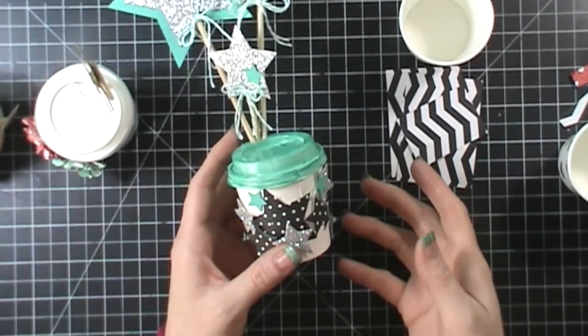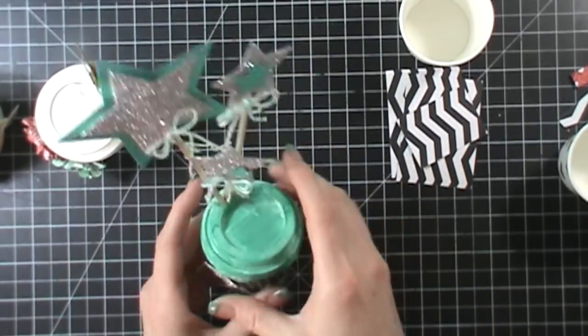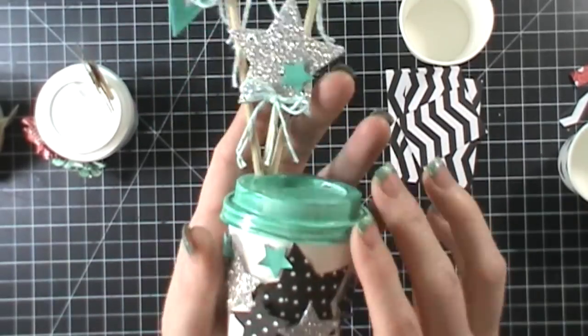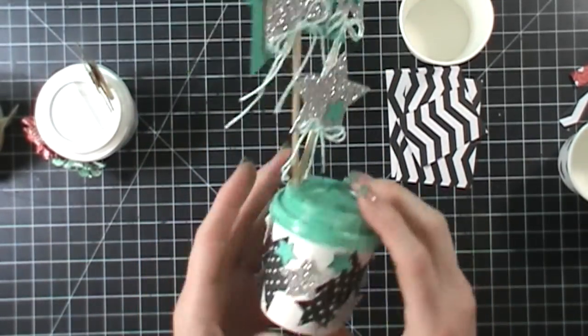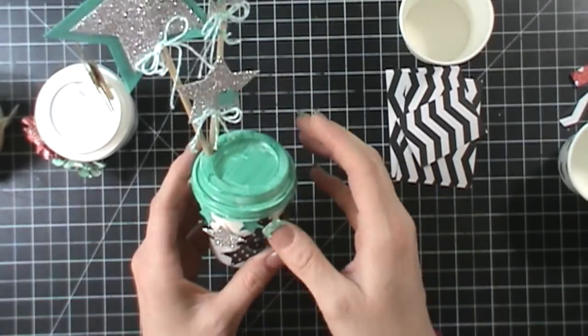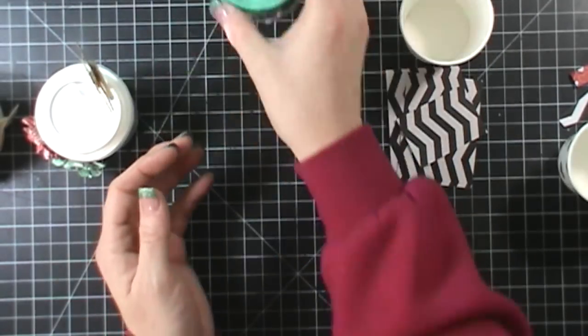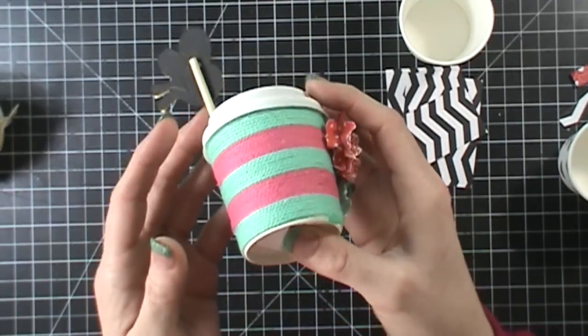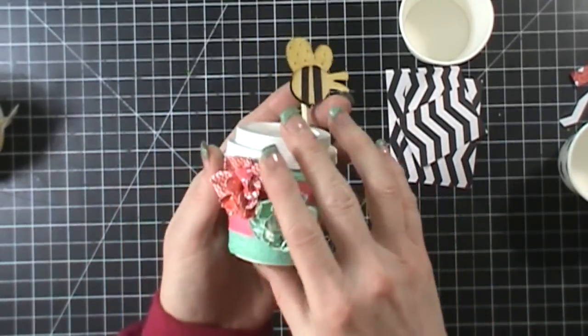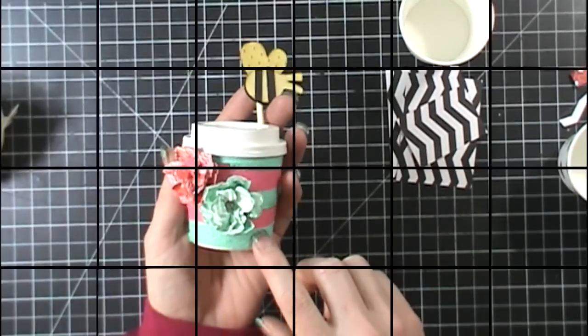This cup has some baker's twine and some glitter paper — super cute. You could put tons of different things in them, like little treats. I took my Blendability marker and colored the top to match the colors I used, which was Bermuda Bay and then black. Then I have this cute one that has some twine wrapped around it.